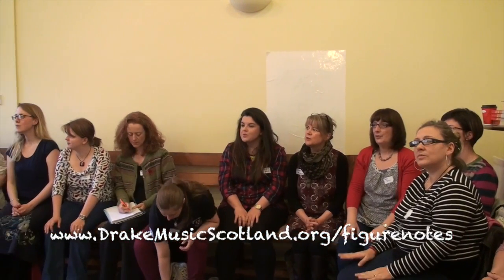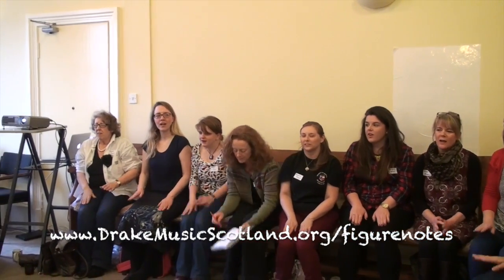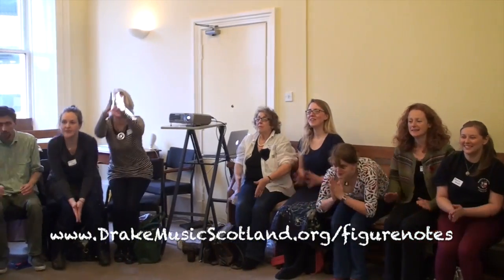Here we go — faster this time. Zoom, zoom, zoom, we're going to the moon. Zoom, zoom, zoom, we'll be there very soon. Five, four, three, two, one. Let's go!